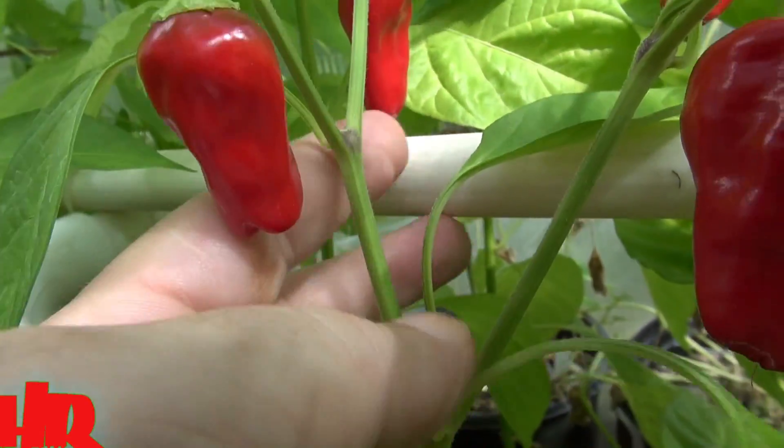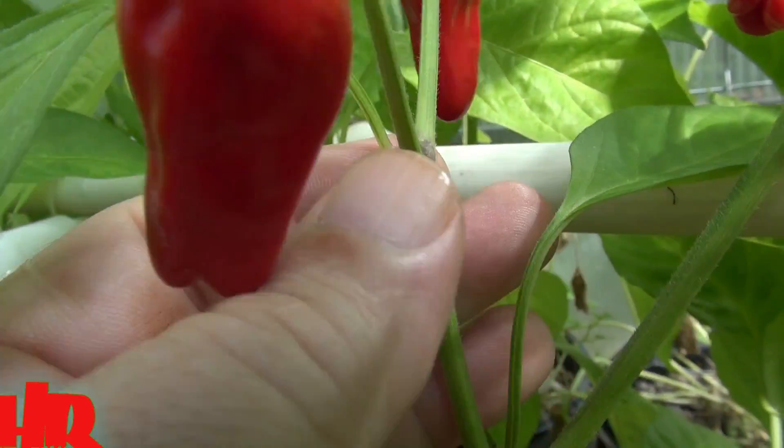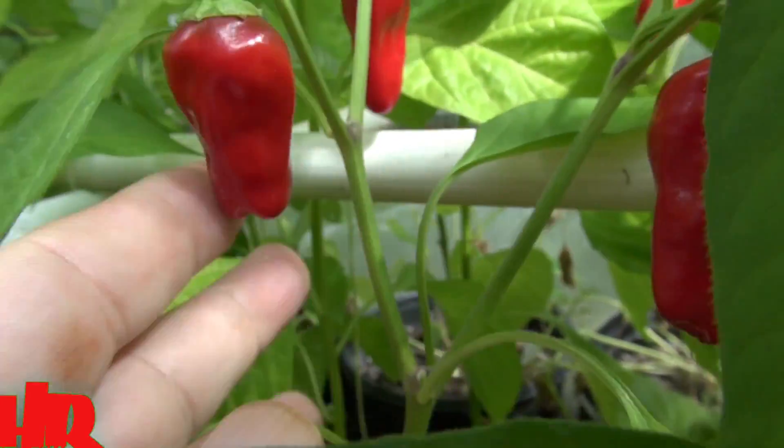There is no purpling in the stem, but just at the node — a little bit right there. I believe you can see that — a little purpling there.